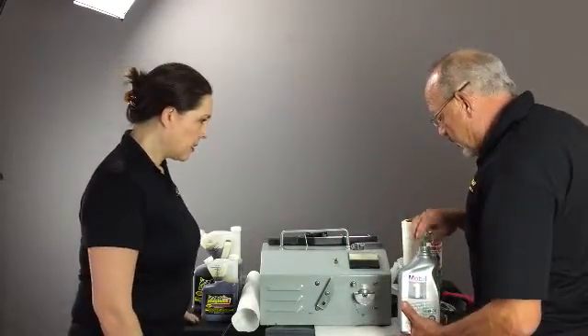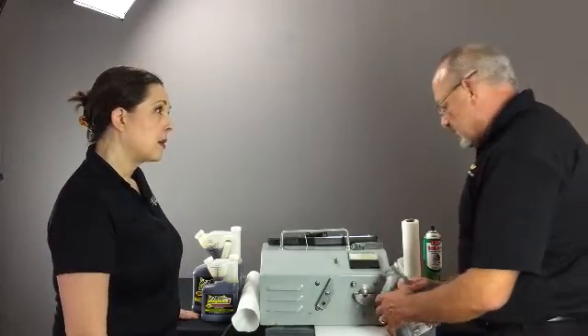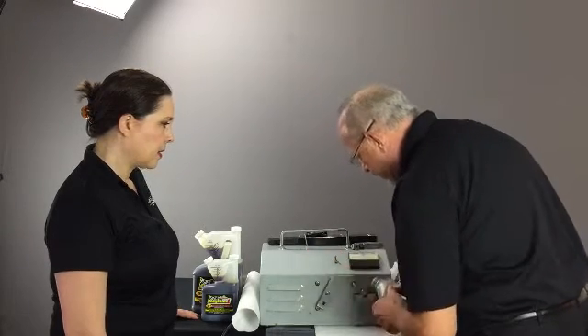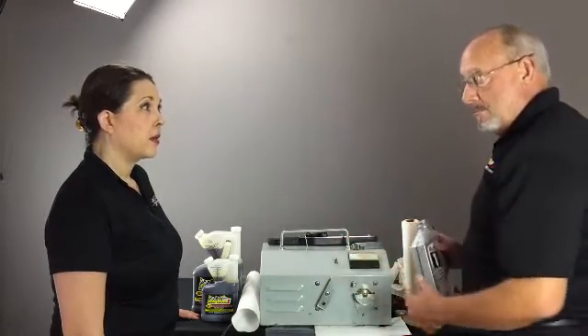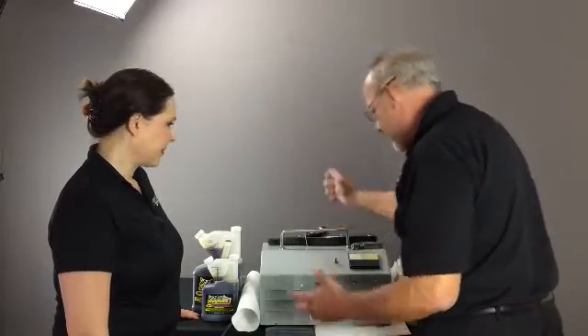We use Mobil 1 because it's a good quality oil. The reason we want to use Mobil 1 is we want to show you that we can not only make a good oil better, we can make a not-so-good oil better. So this is a great oil — we don't knock anybody's motor oils.